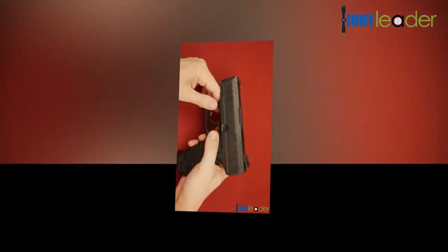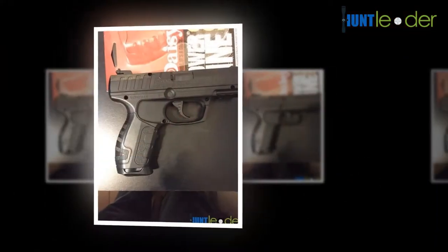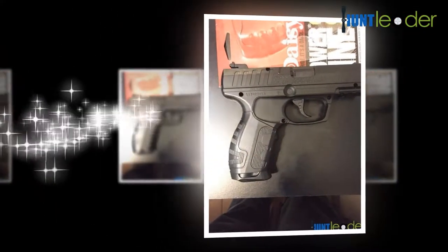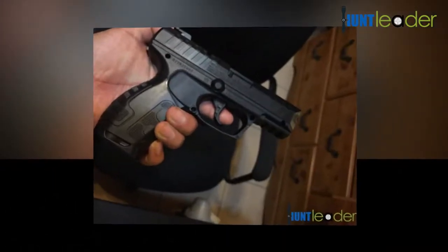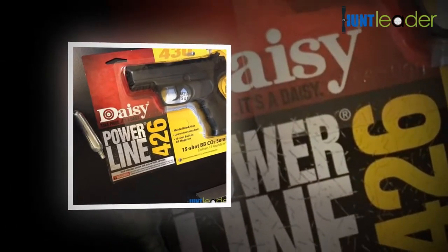Using an integrated magazine, reloading the 426 pistol is simple, and the CO2 cartridge is rapidly inserted into the grip. To buy this item, you must be 18 years old. You certify that you are at least 18 years of age to order this item and fulfill the legal criteria of your jurisdiction to buy this product.